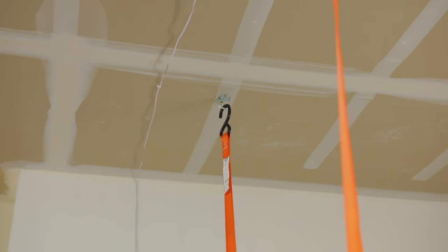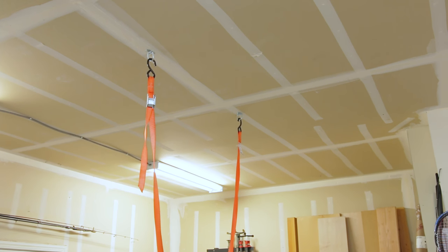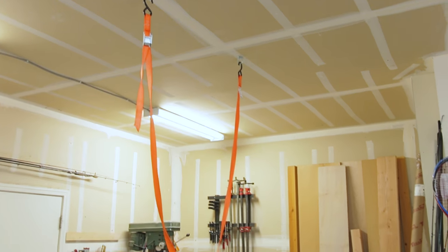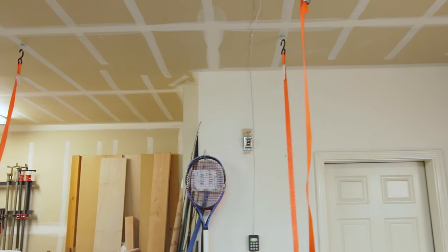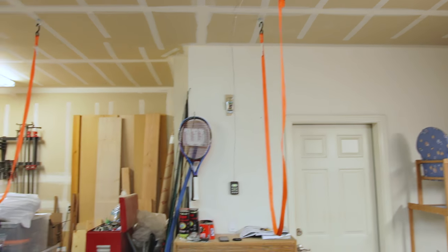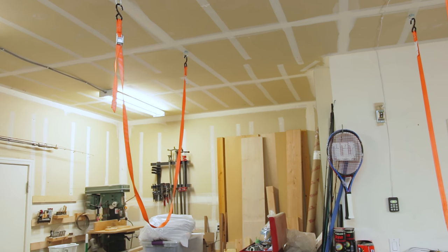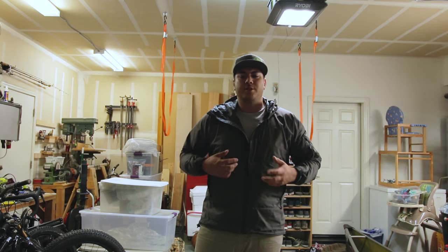Here's my solution — it's pretty inexpensive, all parts can be found at Home Depot. All it is is steel D-rings, normally used for truck beds and hauling stuff, as well as hooked cam straps, similar to what a lot of people use to hold your kayaks down when transporting them. Let me set the camera on the tripod and show you how I load my canoe up and hoist it to the ceiling.